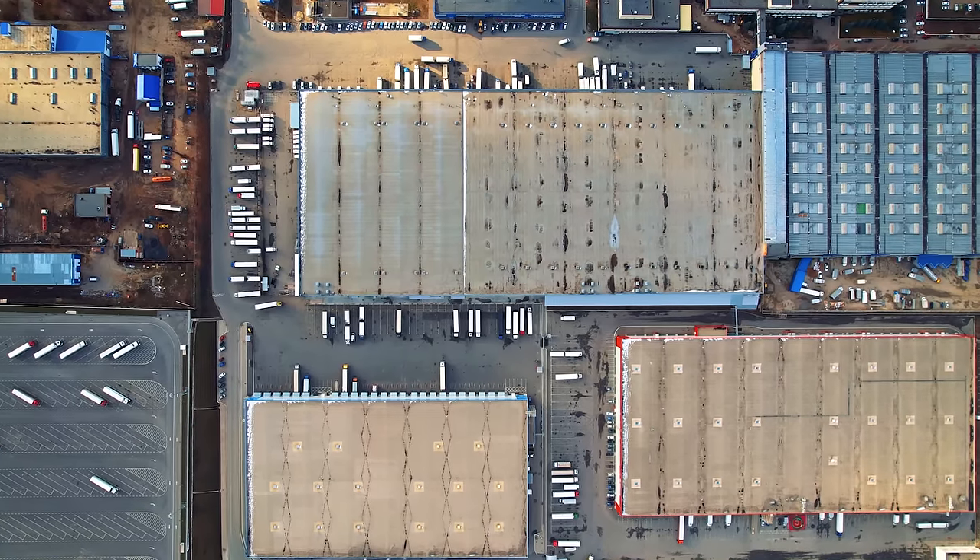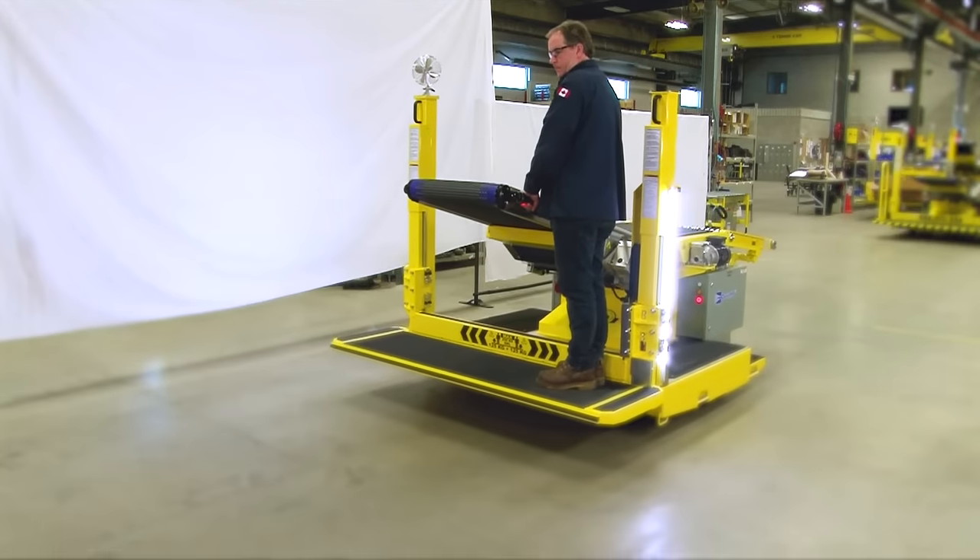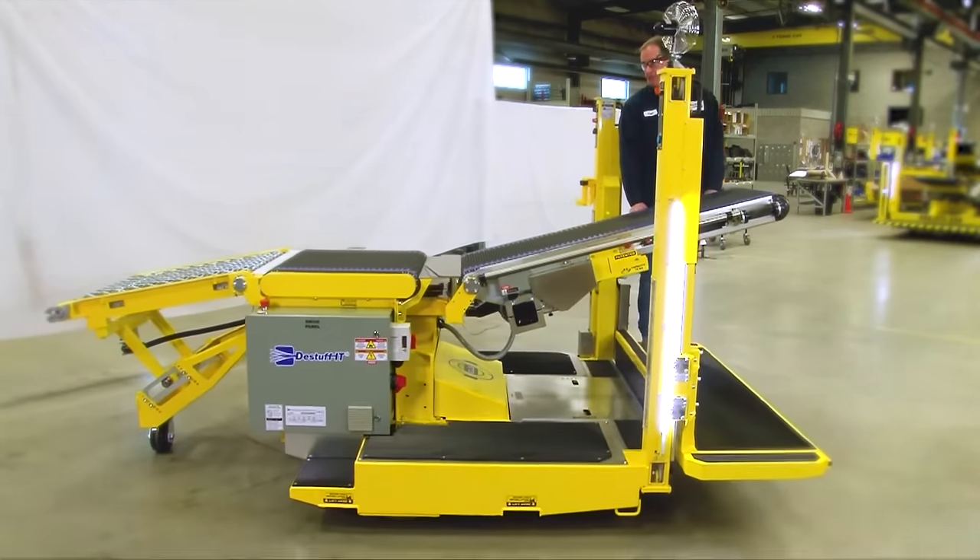Your distribution center is only as effective as your workers, and we all know that labor is a universal challenge these days. Corbell's De-Stuff-It and Re-Stuff-It machines may be the solution to the bottleneck dragging your efficiency down.